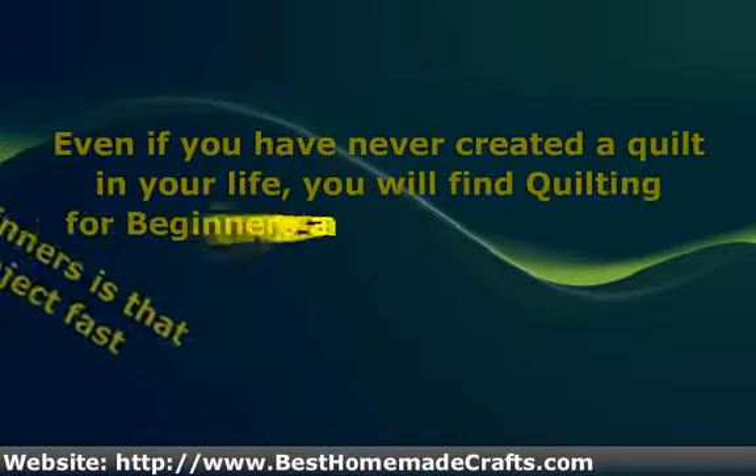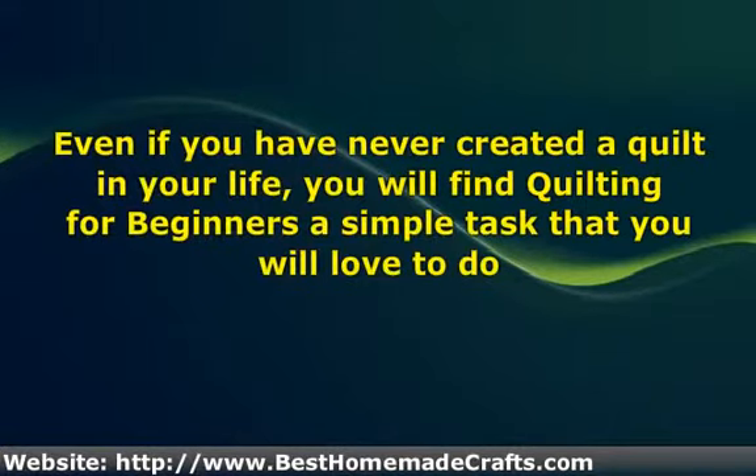Even if you have never created a quilt in your life, you will find quilting for beginners a simple task that you will love to do. Just because you have no experience with quilting, there is no reason for you not to give it a try.